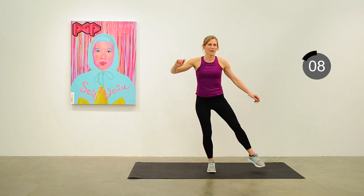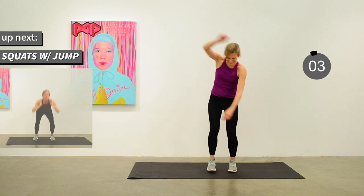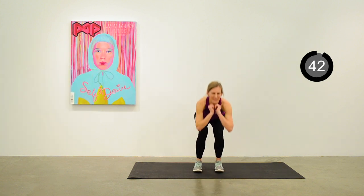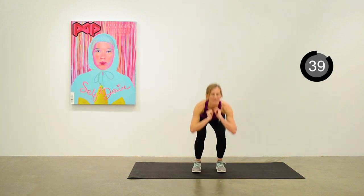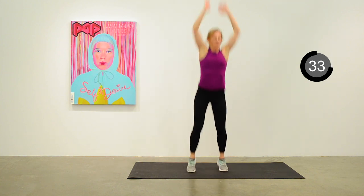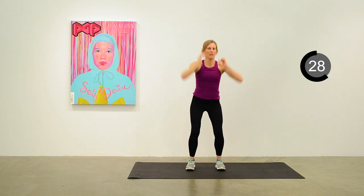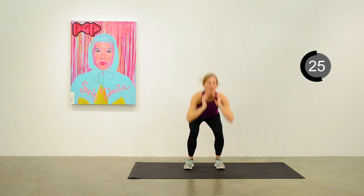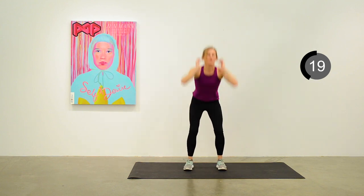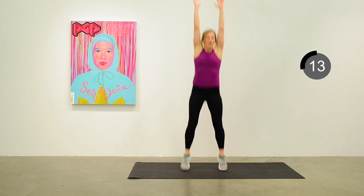Basic squat, come to the top, and a jump — back into the squat. Jump as high as you can to get a little more out of this. 15 seconds to go on those squats with a jump.